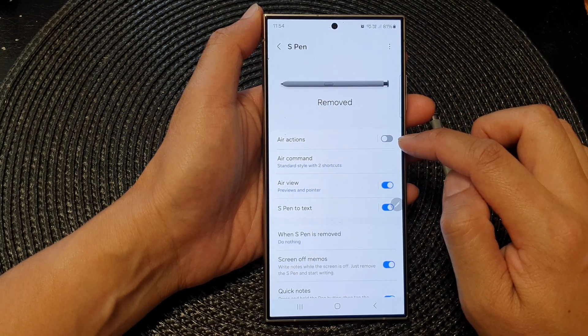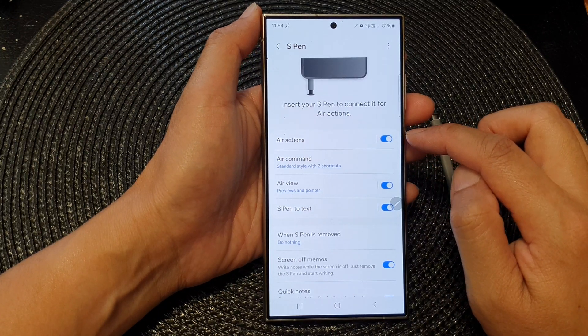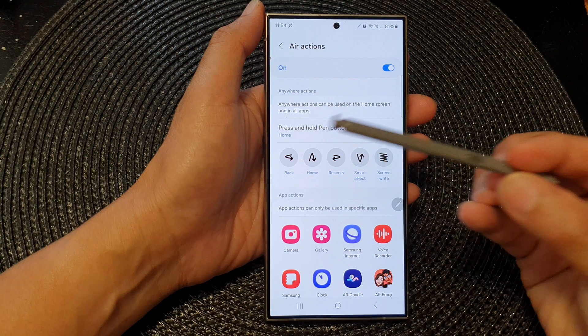Tap on the toggle button to switch it off or turn it on. When you turn it on, you can also tap on the left-hand side panel, where you can customize the press and hold pen button.